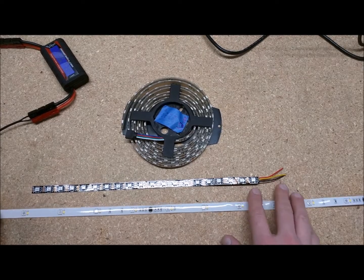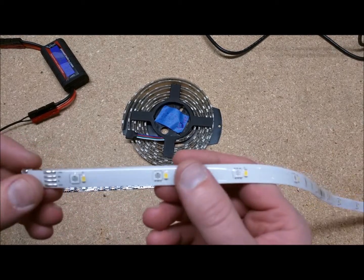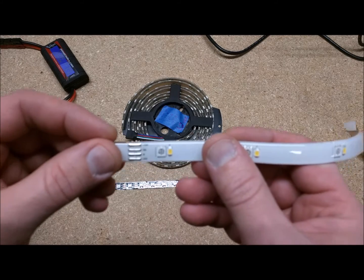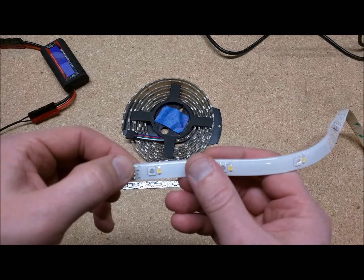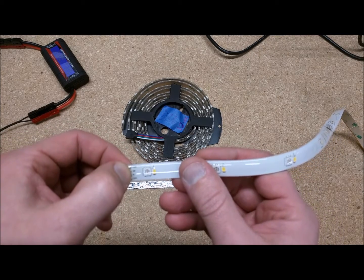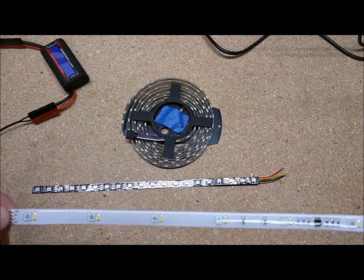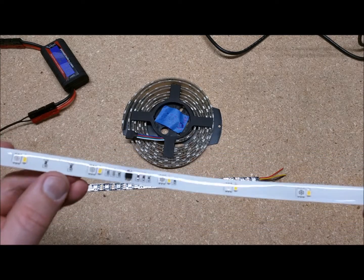There are different types of LED strips. This one is from Costco and it needs data — it has pins labeled 12 volts, DN (data in), W for white, and ground. You can tell it requires data being sent to it.